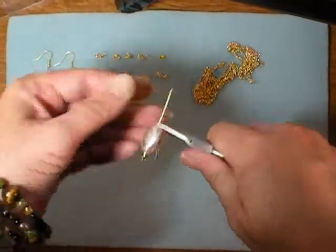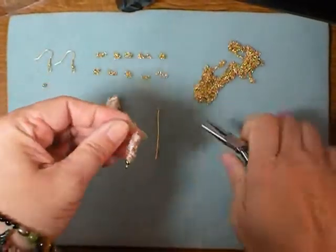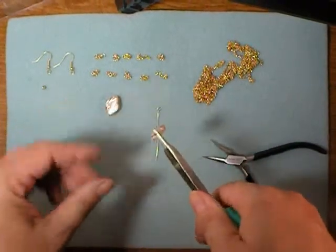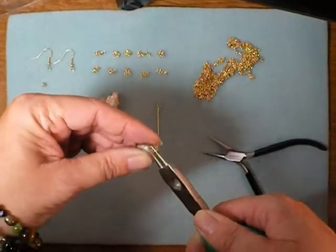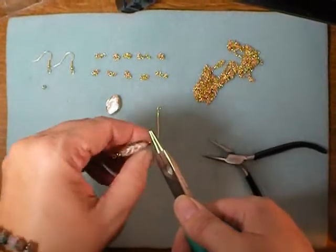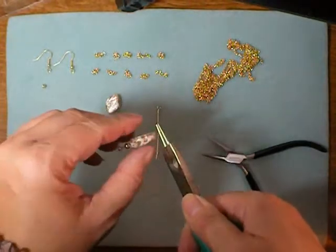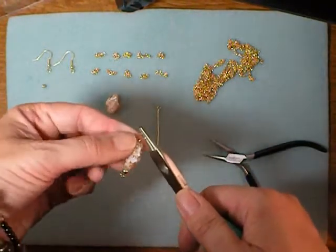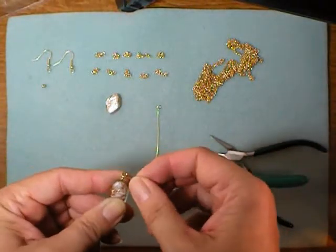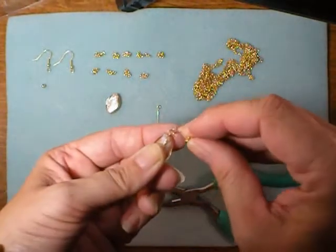Go ahead and grab the eye pin right where it comes out of the bead and bend at a 90-degree angle. Grab your round nose pliers, wrap it around, and then shift the position of your round nose pliers. Normally when I make a loop I want to make it nice and small, so I do it right at the tip of the pliers, but I want to make this loop bigger to accommodate all the chain — so I'm going maybe three-eighths of an inch up. I'm going to leave this like that for the moment and slide on my chains now to make my tassel.